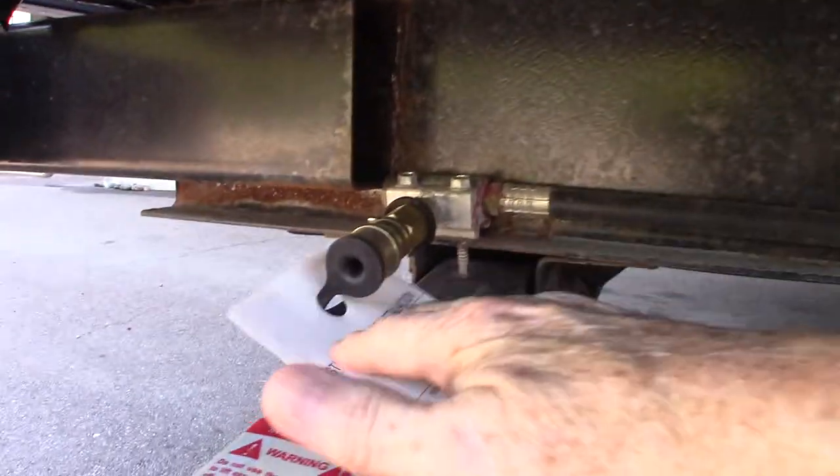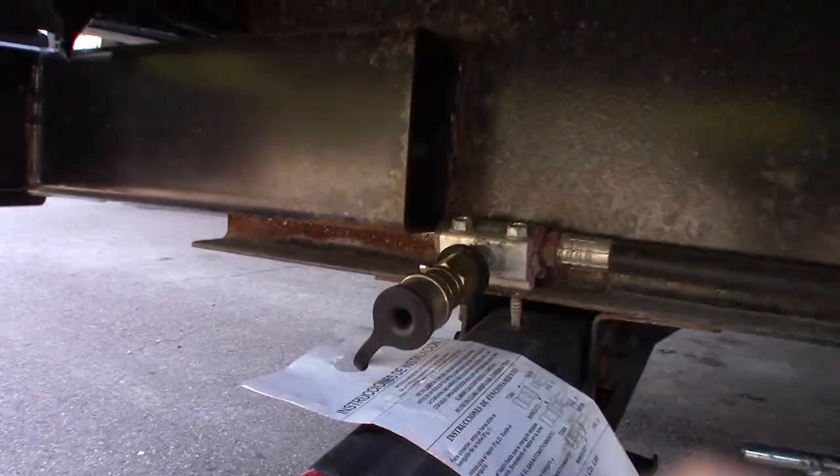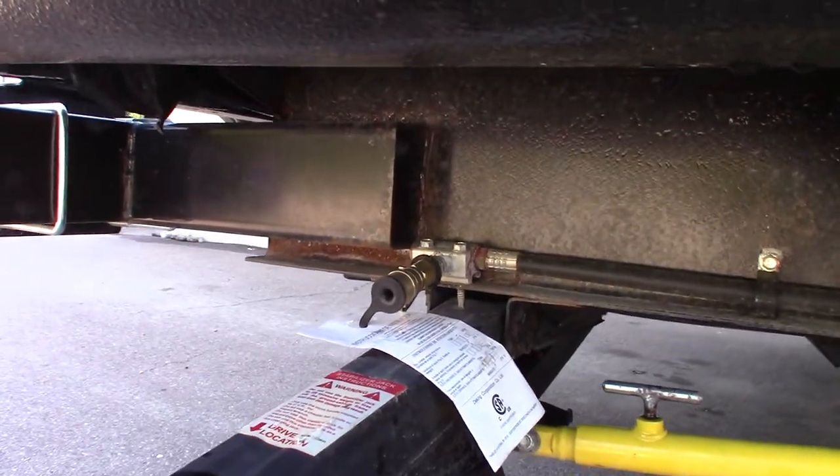On the outside kitchen you've got running water and a refrigerator. You also have this swing-around grill right here that swings around. You have to remember that you get a rubber LP line with it, and you will connect it right to this quick connect — the other end will go to the grill.